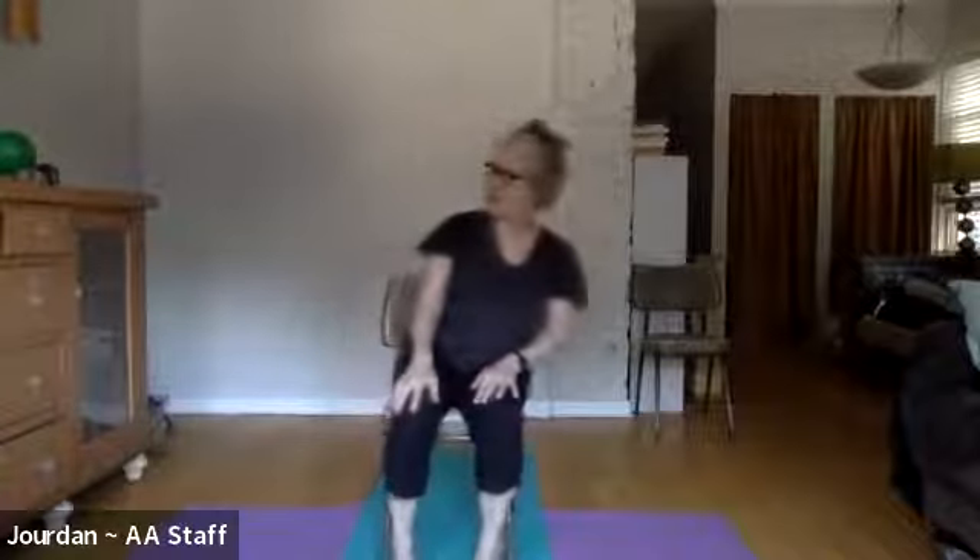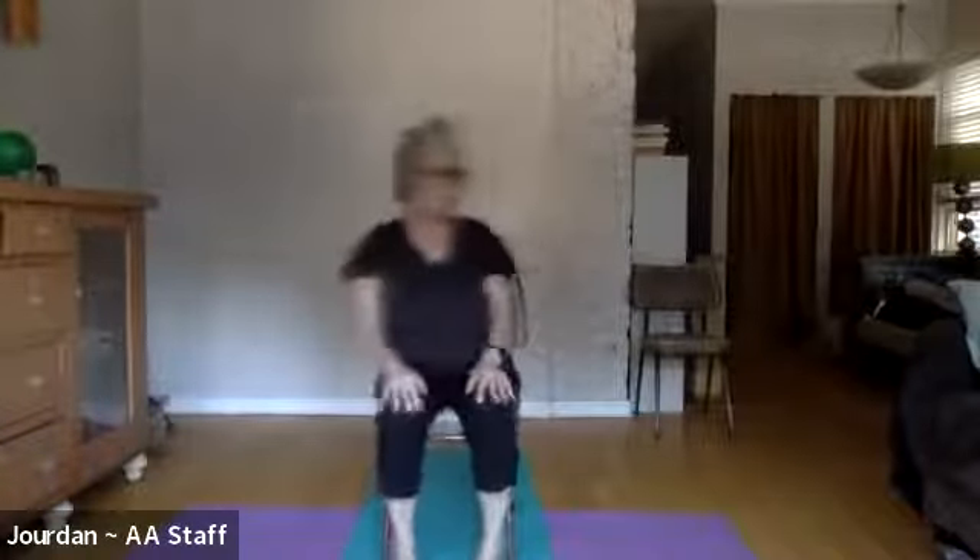Sit back in your chair and just rock your hips a little left and right. Take your head in opposition: when you rock to the left, take your head to the right; when you rock to the right, take your head to the left. Let's do that four times — one more time each side — and then back to center.